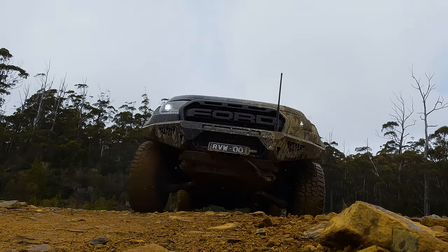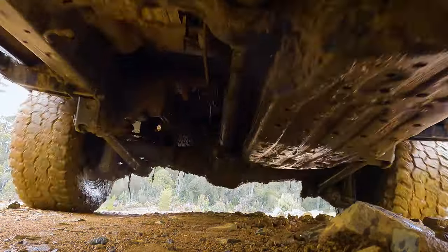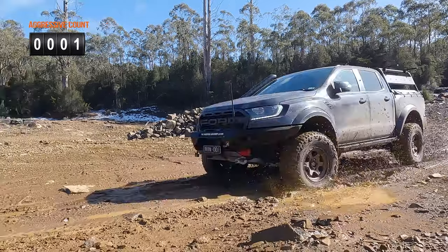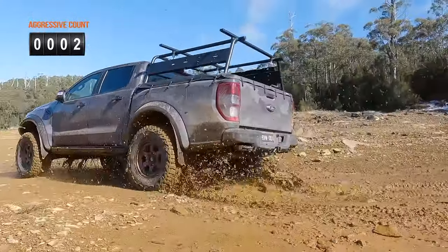Now we're not stuck again, I'm going to drive around this bog hole and see if I can give you a reasonable review of these tyres. These are, like I was saying earlier, quite an aggressive all-terrain tyre — one of the most aggressive all-terrain tyres that you'll find on the market.